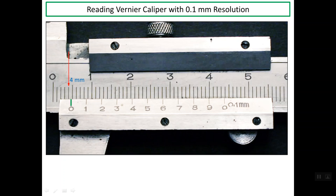Now we read the vernier scale. One of the 10 lines should line up with a line on the main scale. Line number 8 on the vernier scale lines up with one line on the main scale, so it is read as 0.8 mm. The main scale reading is 4 mm and the vernier scale reading is 0.8 mm, so the total reading for this caliper is 4.8 mm.